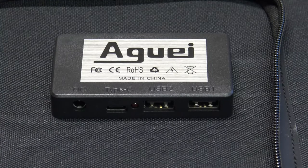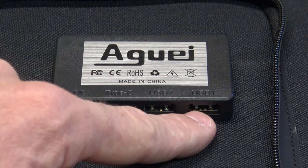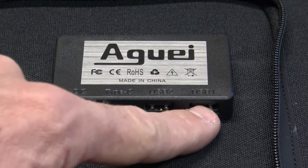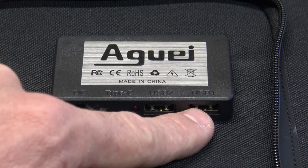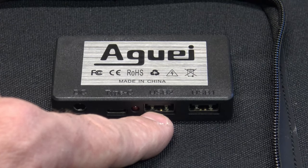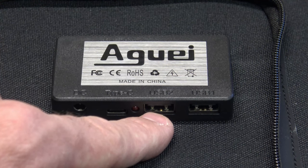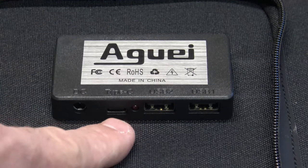Now for the outputs from these ports — starting with USB port one: it will put out 5V at 3.4A, 9V at 2A, or 12V at 1.5A. These two ports auto-detect based on whether they need to put out USB 2 or USB 3 power. The second port puts out a little bit higher energy: 5V at 3.6A, 9V at 2.5A, or 12V at 2A. This is the one I would suggest using — it's a little bit hotter.